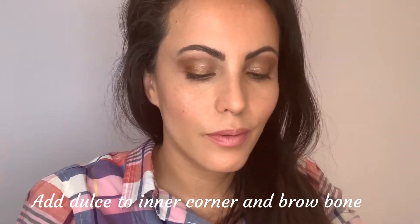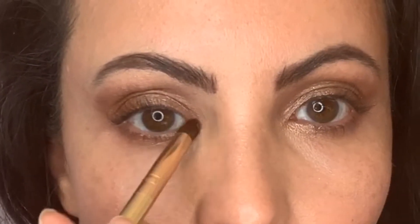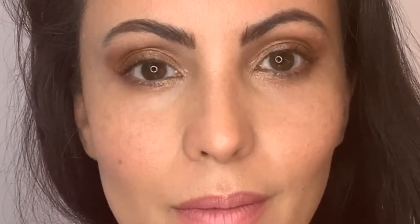It's so pretty — like a golden shimmer. It really highlights my brow bone and creates lift, as well as opens up the inner corners of my eye.